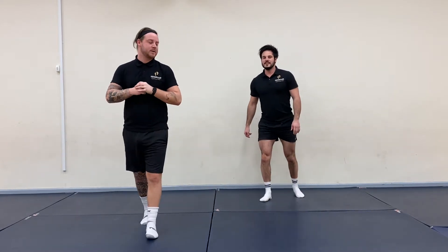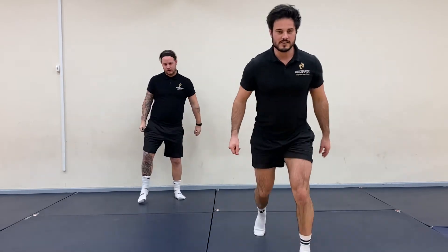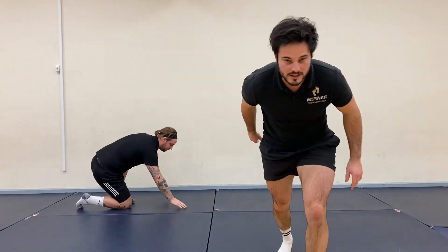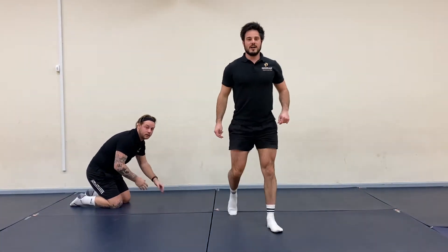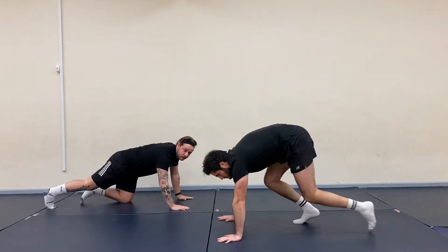Alright, get yourself in position. Let's get started — we're going to set the timer up and off we go. There we go. Seven second countdown. There we go.